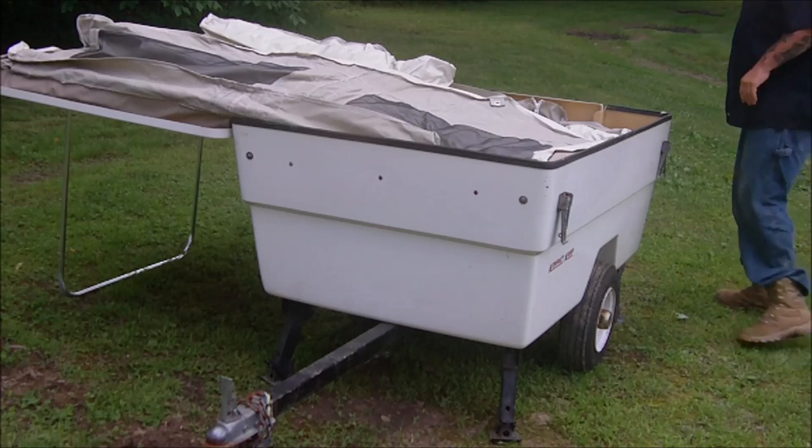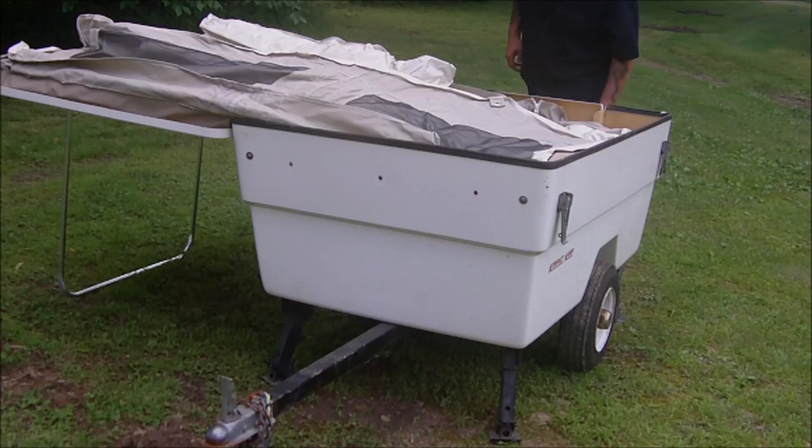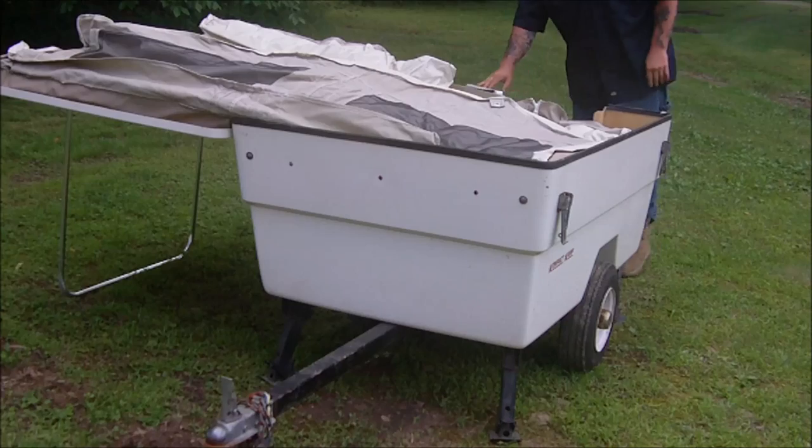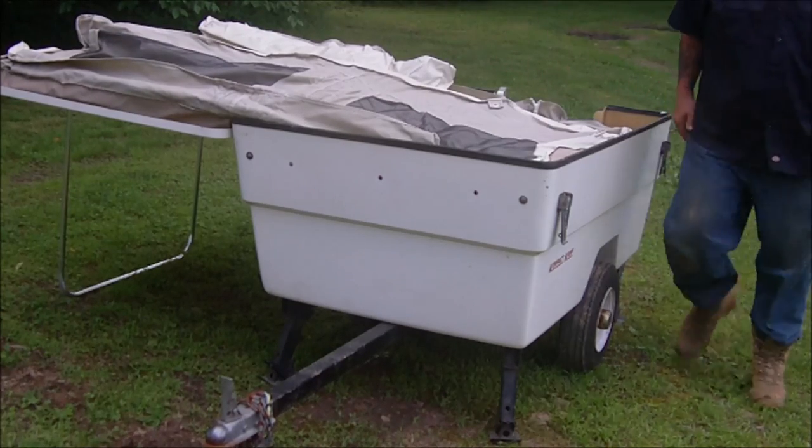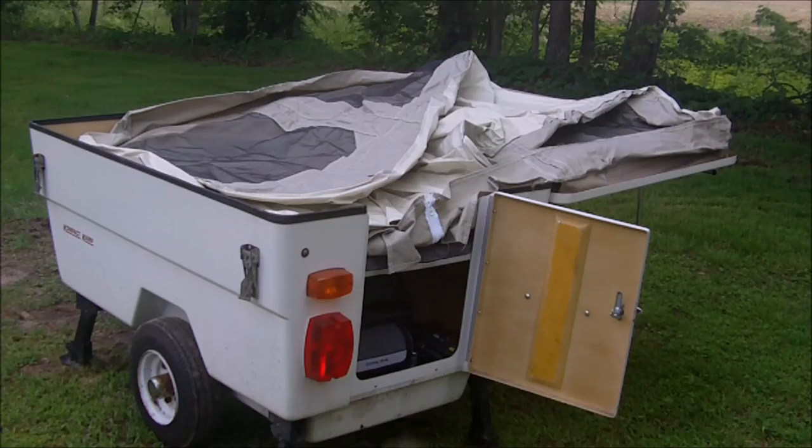Still smells new — let's hope it still looks new. I got the awning for this also. So I'm gonna change camera angles now, let you guys see what's going on in front here. Okay, I changed the angles.